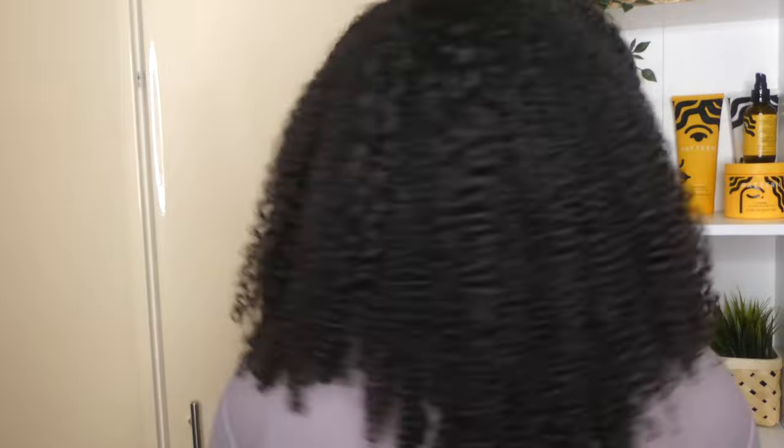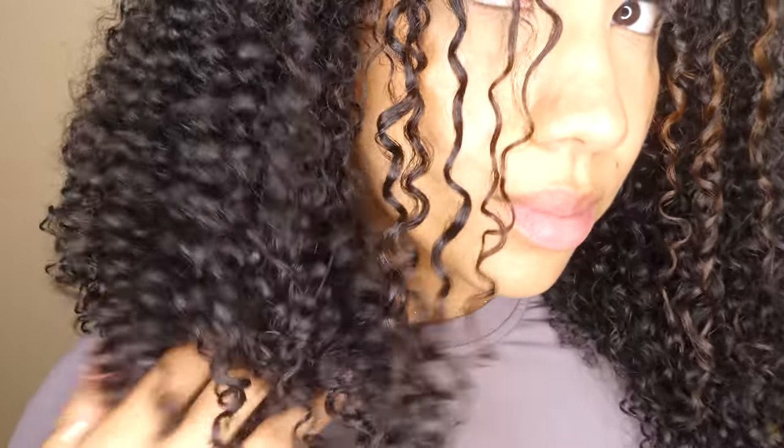Three hours later. This is my hair fully dry — I did diffuse for a little bit and then let it air dry for the most part, just to get that initial frizz out of the way. It looks really cute. Some nice curl definition, which I was surprised with, and the moisture was definitely there. We'll see what this looks like in a few days' time.